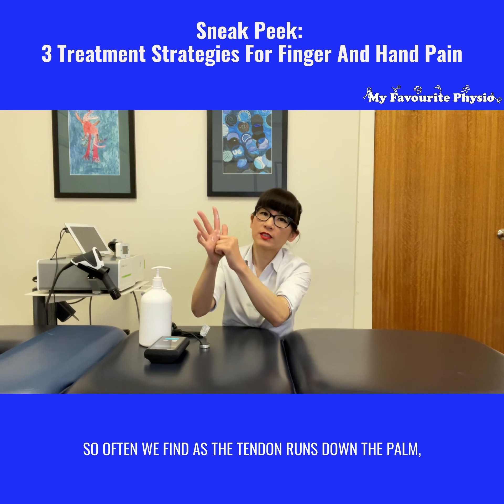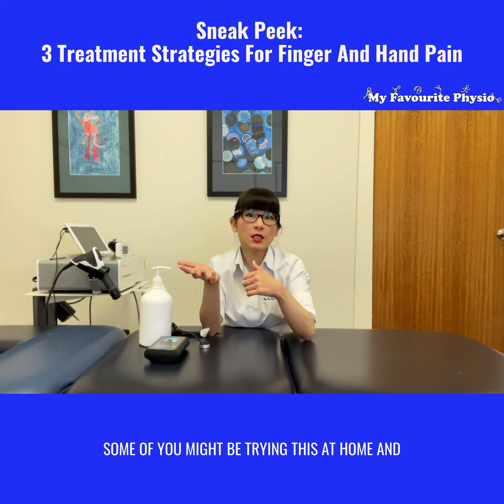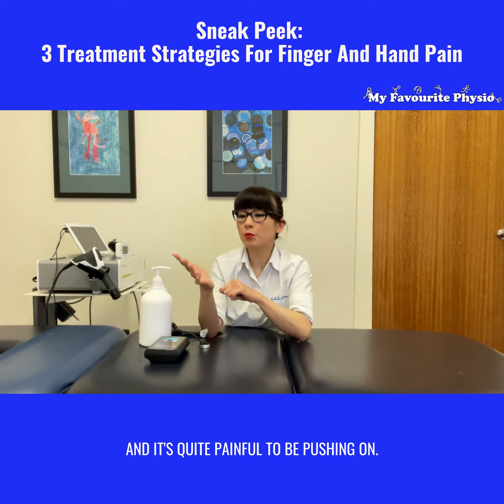Often as the tendon runs down the palm, giving that a good push will ease up and break up that scar tissue. Some of you might be trying this at home and you'll find it's really gritty and quite painful to be pushing on.